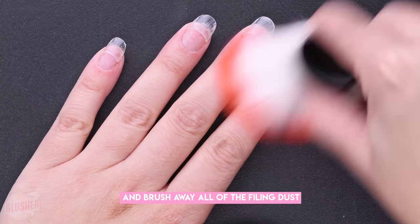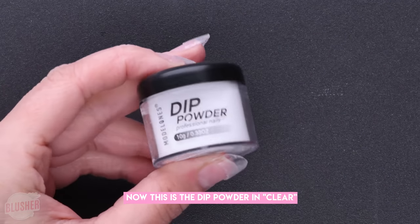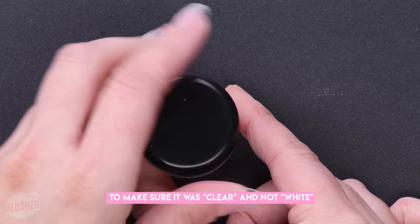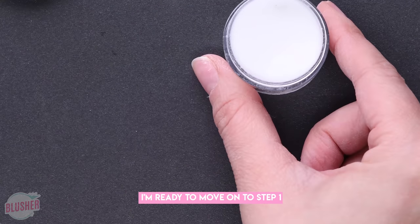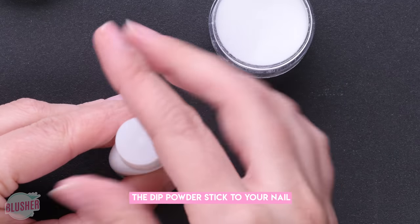Then just take the little brush that came in the kit and brush away all of the filing dust. This is the dip powder — it came without a label so I had to do a little test to make sure it was clear and not white. Now that we've got that figured out, I'm ready to move on to step one: this is the base, and this is what is going to make the dip powder stick to your nail.